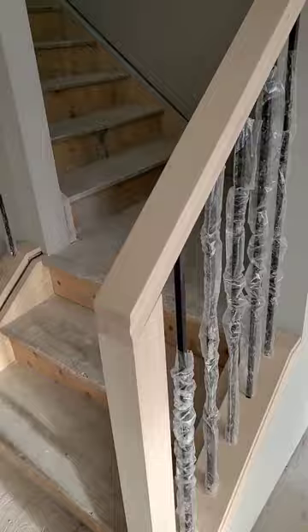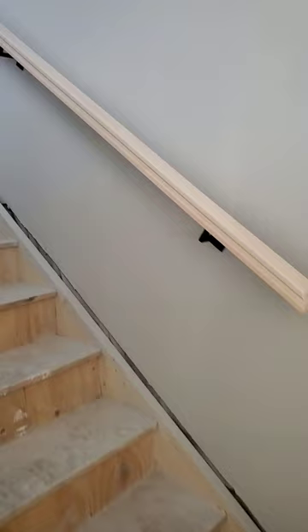We had our railing guys come in yesterday and installed the railings throughout the house. Let me show you how they look. What we have here is maple wood railing with metal spindles, and as you can see we have the wall mount railing as well going up the stairs.